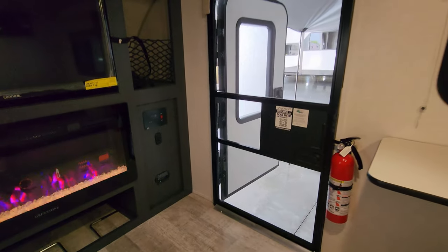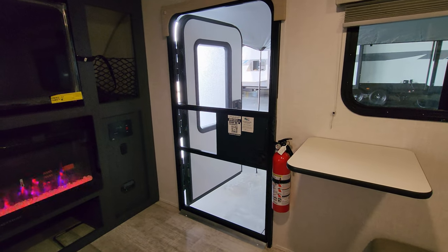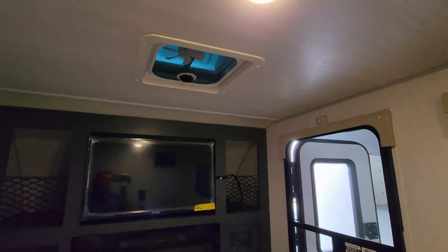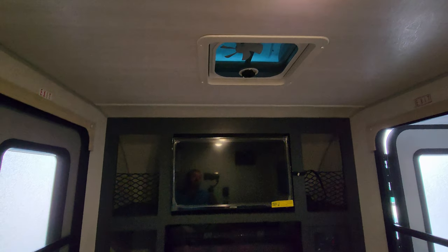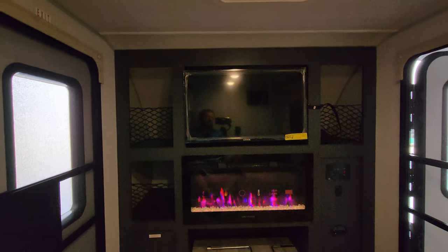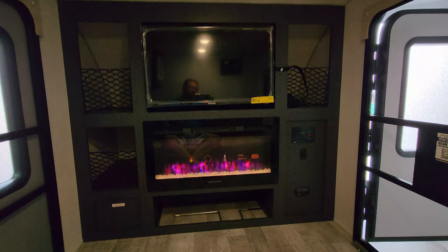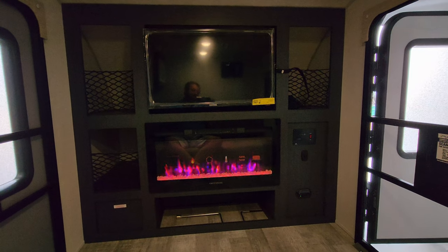Overall, it's a nice little unit — lightweight, easy to tow, with a little vent fan up top. Now I want to head outside and show you around the outside of this thing.